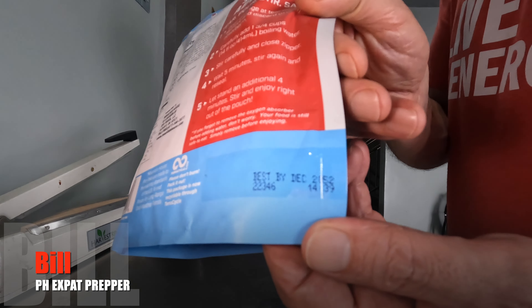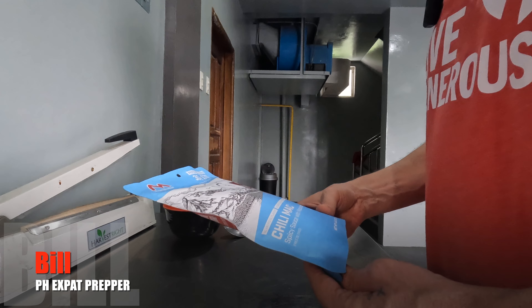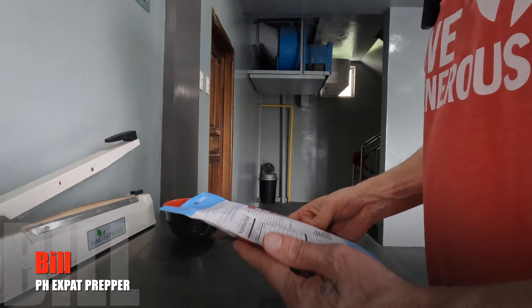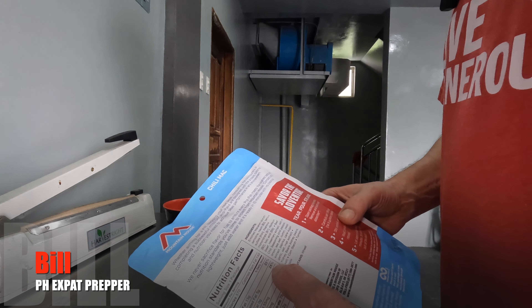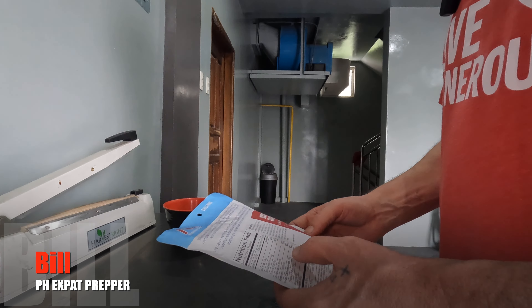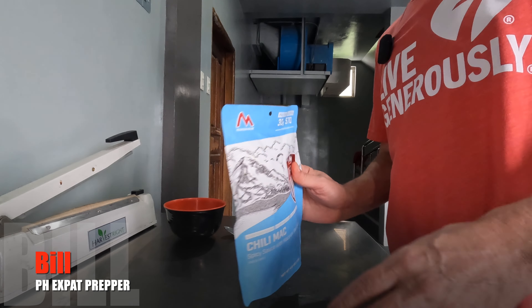This has a best-by date of December 2052, so these go out there quite a long ways. It is 25% of your daily fat, and sodium is 66%. Like most of these meals, they're pretty high in sodium.